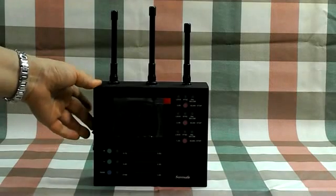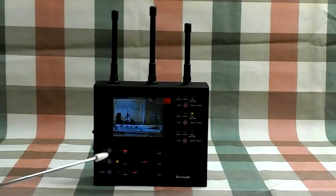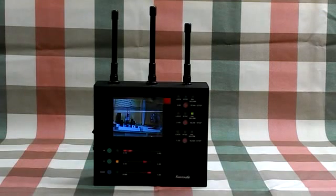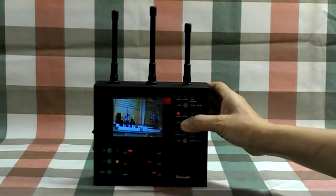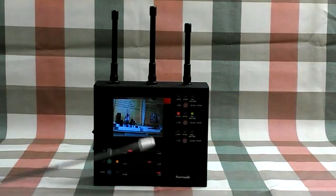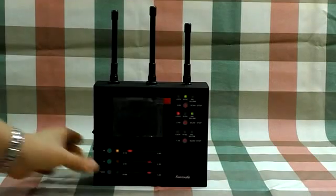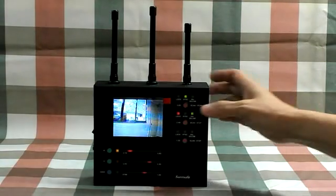When you power on the device, the three red LEDs start scanning. When the camera is detected, you can press the button to lock the image, and the red LED will light up. When the image has been locked, you can press the band selector to choose another frequency band for scanning.